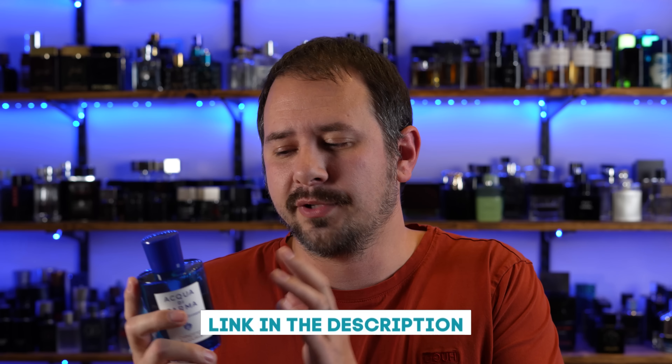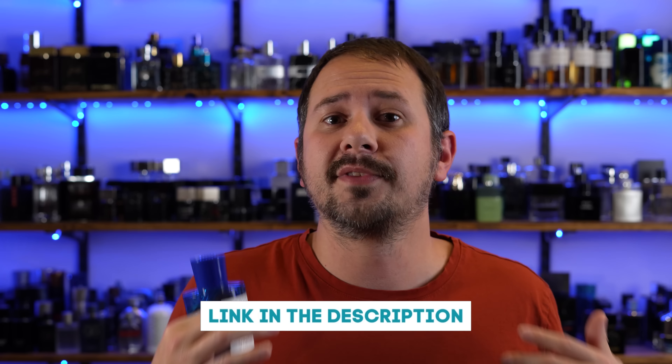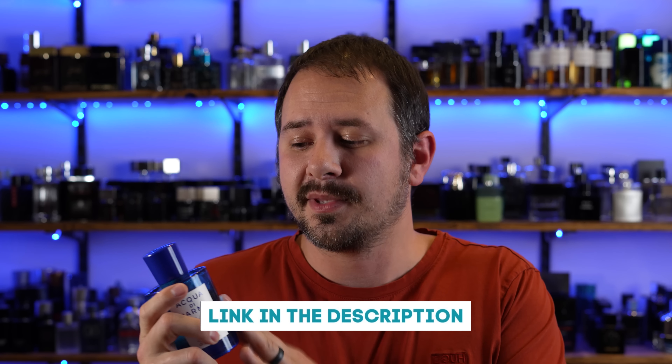I will link this one in the description along with some of the other fragrances from this house that I like a lot. A bunch of them are cheap. Now, not all of them — some of their higher end fragrances are a little bit pricier — but a whole mess of fragrances from Acqua di Parma are on the cheap, at least from discounters. I think at retail it's like $210 or something like that, but $58 sounds better.